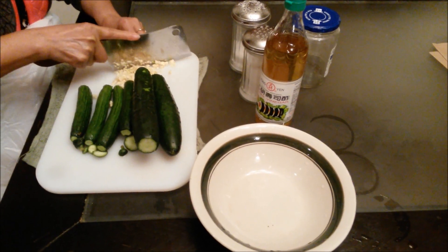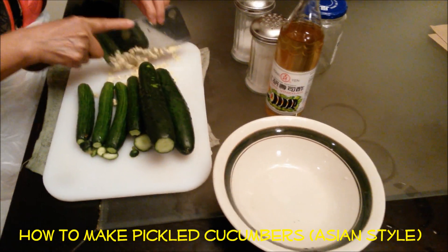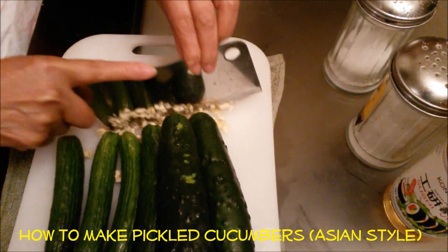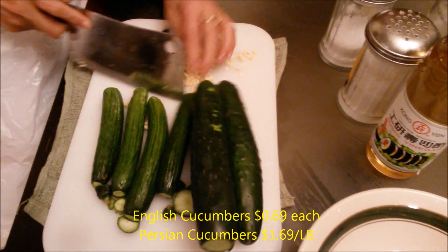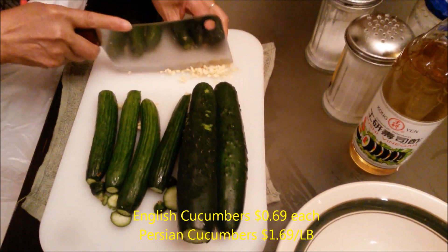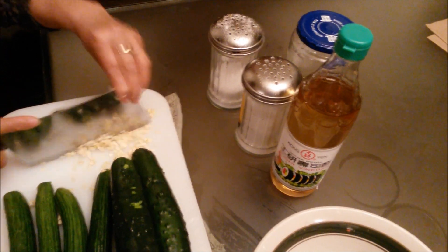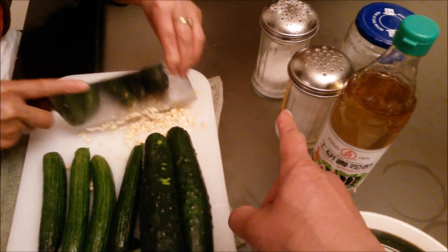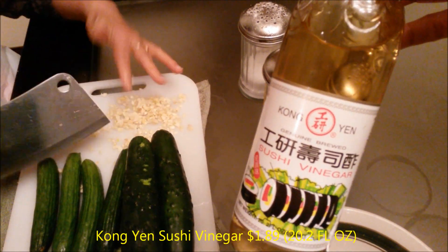Today we're going to teach you guys how to make some pickled cucumber along with some garlic just to spice it up and kick it up a notch. Here we have two varieties of cucumbers that we purchased from 99 Ranch Market, and here are some of the spices — very simple to make: salt, sugar, and some sushi vinegar.